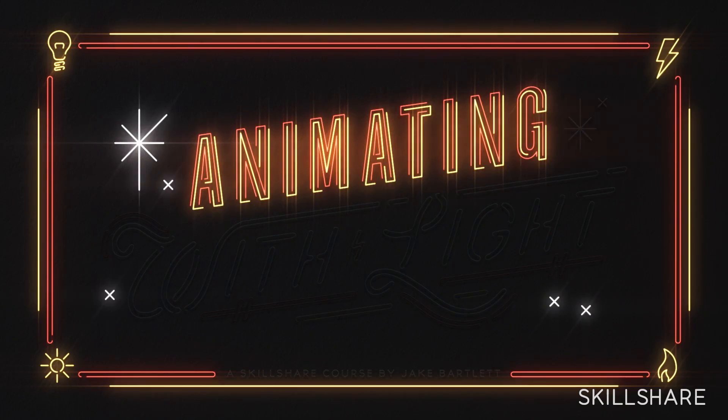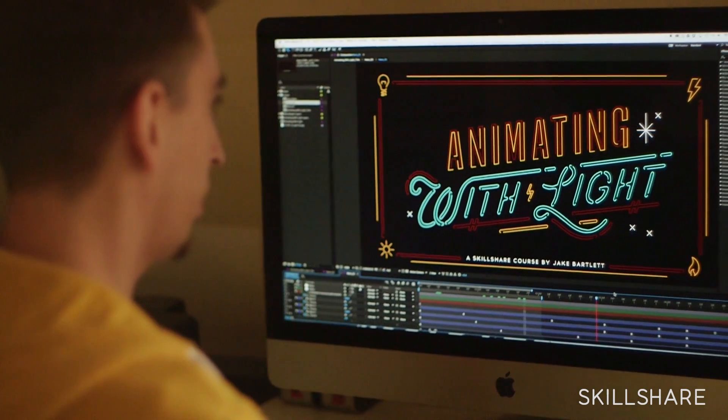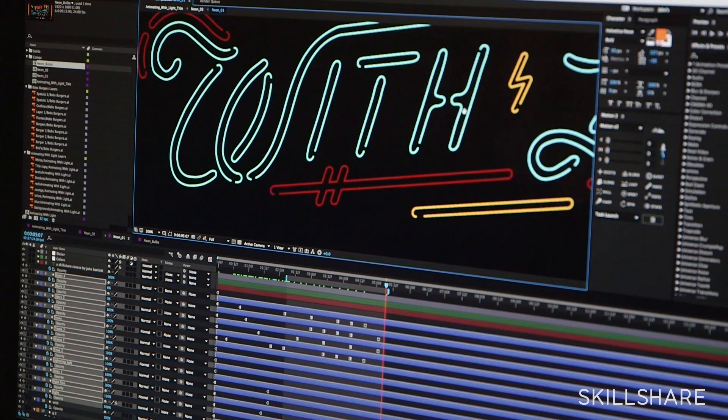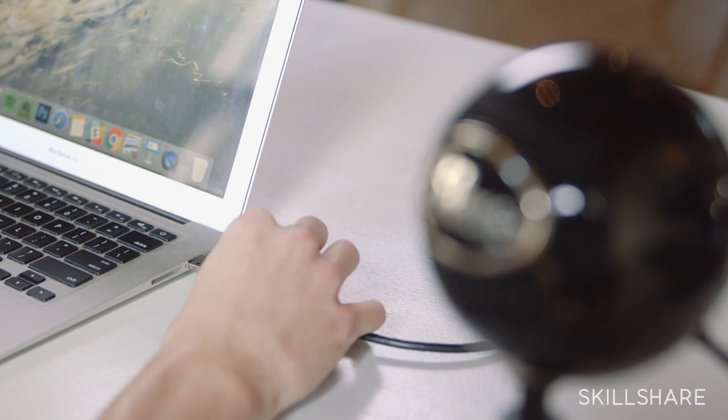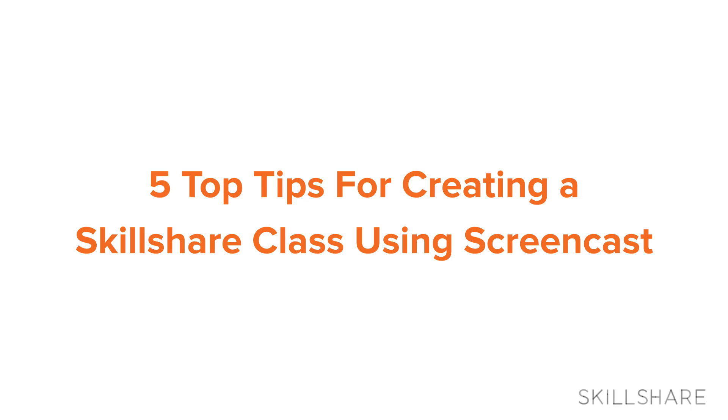Hey, I'm Jake Bartlett and in this short video I'm gonna share with you my top five tips for creating a Skillshare class using Screencast. It's actually really convenient because it allows me to do things like wear sweatpants or hold my son while he's napping while I record. It's one of the simplest ways that you can make a class. All you need is a computer and a microphone and you'll be well on your way. So to prove it to you I'm gonna make one right now. Here are my five top tips for creating a Skillshare class using Screencast.